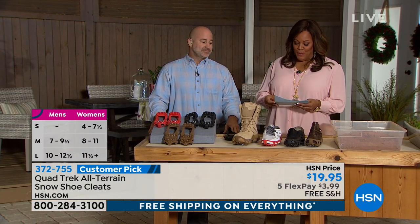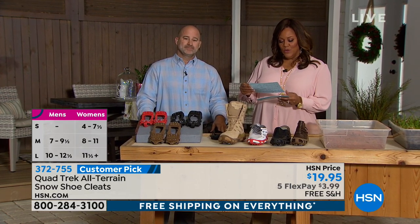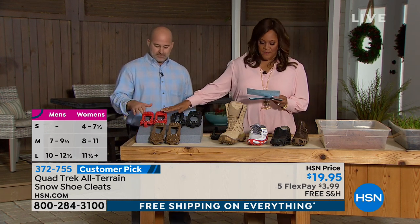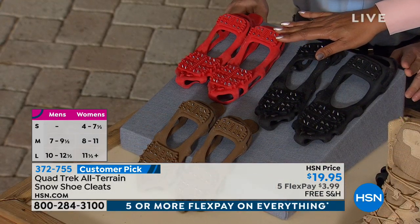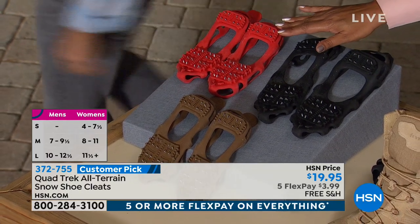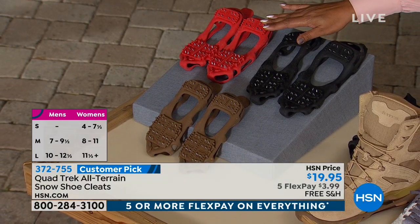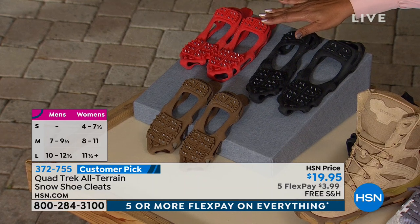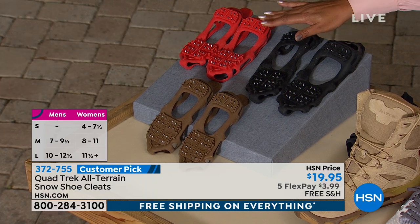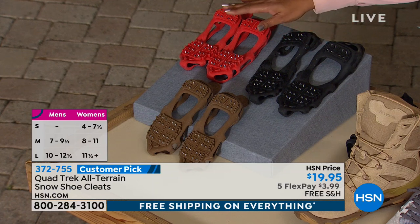This is for men and for women, coming in small, medium, and large. Small for women: size 4 to 7.5. Medium: men's 7 to 9.5 and women's 8 to 11. Large: men's 10.5 to 12.5 and women's 11.5 and up. It's on the screen if I went too fast.